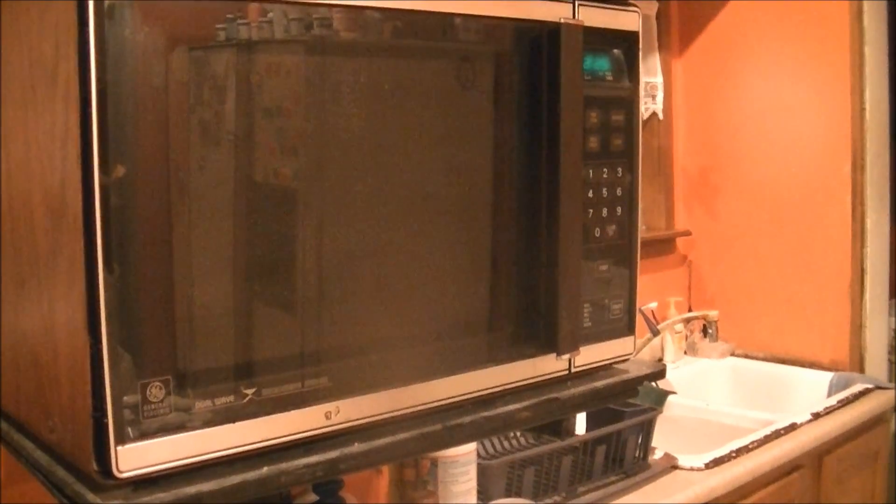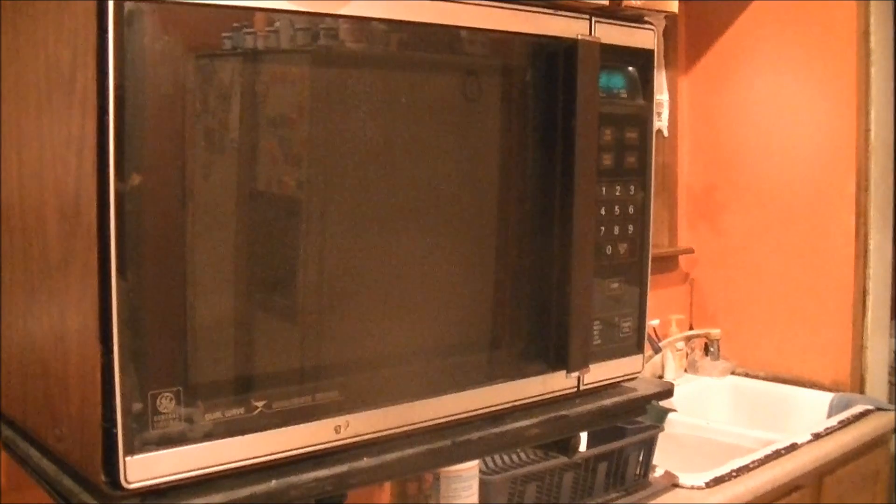And I'm going to be doing it in my home microwave because I don't have a new microwave yet.